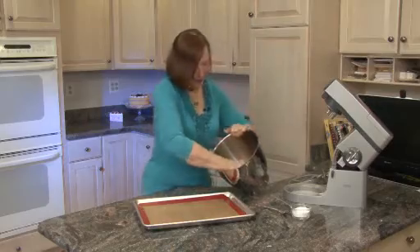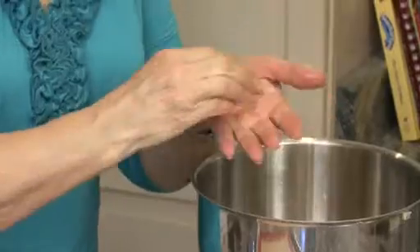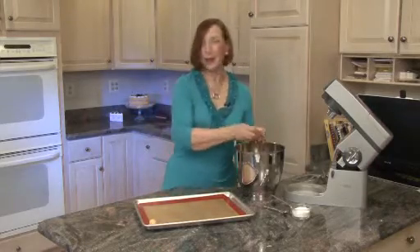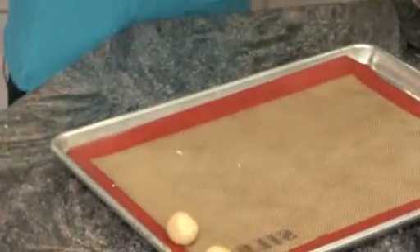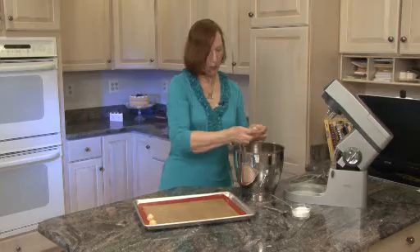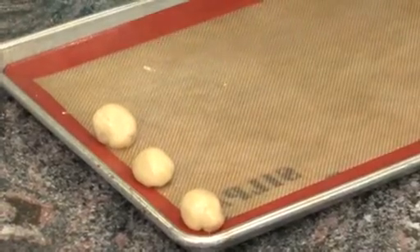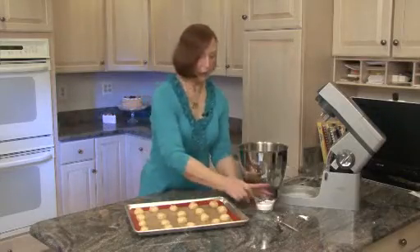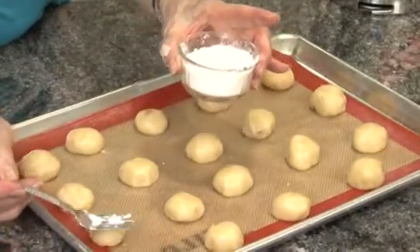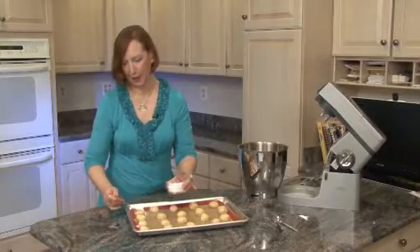Here's our dough. We're going to make the balls about the size of walnuts, so you're going to take them in your hands and just roll them. Put them on the cookie sheet — they'll be very moist. When you cook with canola oil, you get a very nice, moist product with a soft texture. Put them about an inch or two apart because they are going to expand while they bake. When you've finished shaping all your cookies, take a fork and run it through confectioner's sugar, and very gently just press lightly on the top of the cookies. You can use regular granulated sugar if you want to.